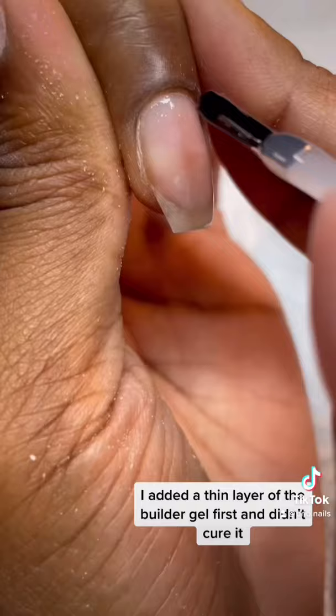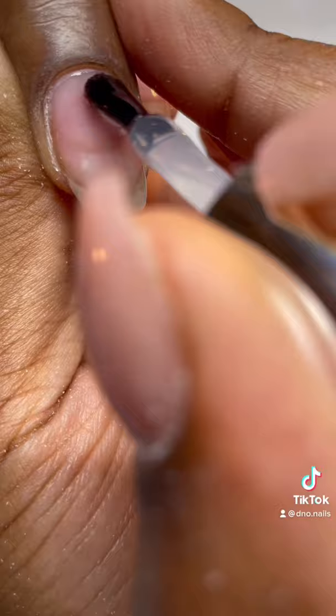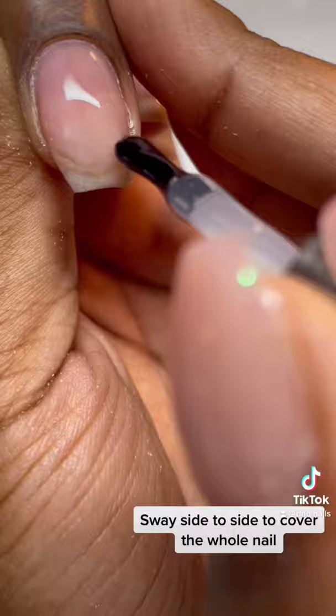I added a thin layer of the builder gel first and didn't cure it, then a thicker one for strength. Then I swayed side to side to cover the whole nail — don't forget the free edge. Let's see that again.